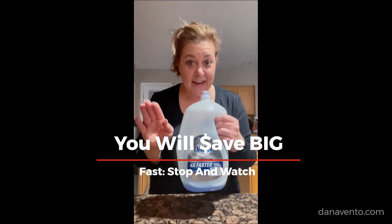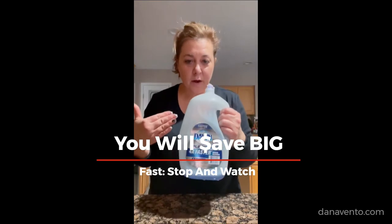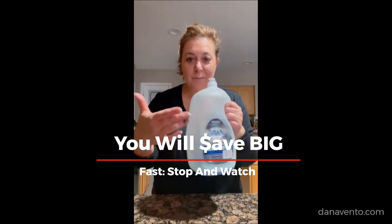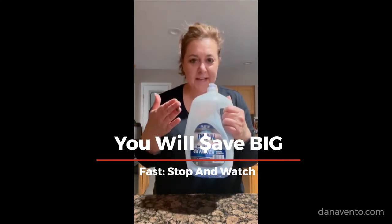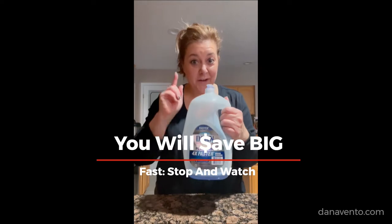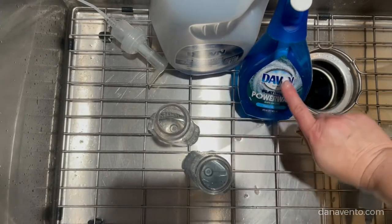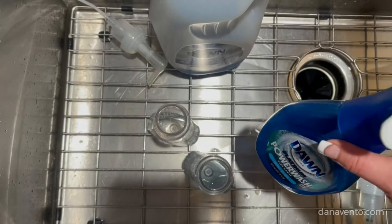Hey guys, it's Dana and today I'm going to show you a money-saving hack because everything right now is so expensive. I'm going to show you how to get the most out of this Dawn Platinum all around your house, and it has nothing to do with cleaning. This is Dawn Platinum, and two bottles of this costs at least nine dollars even at somewhere like Sam's Club.